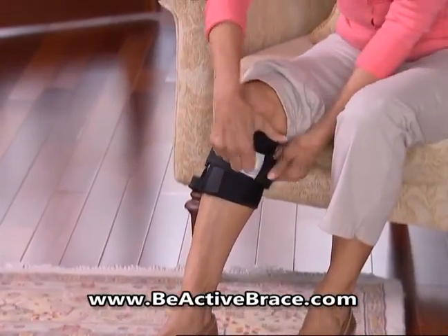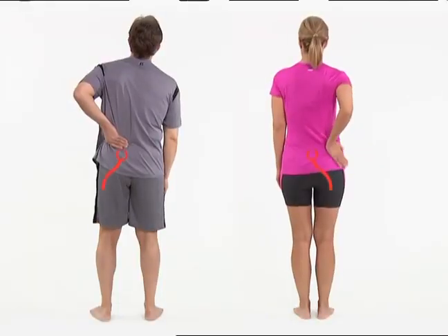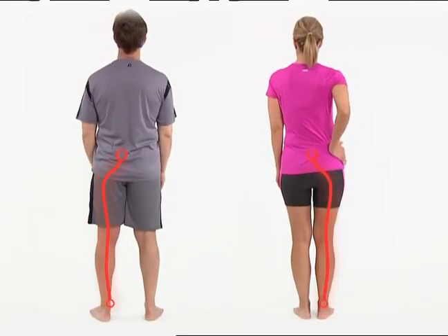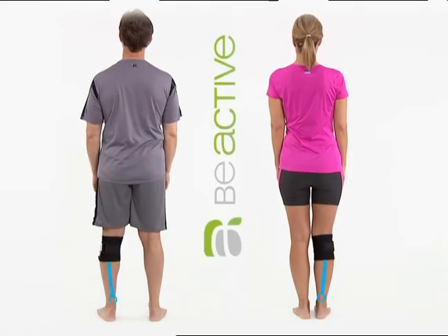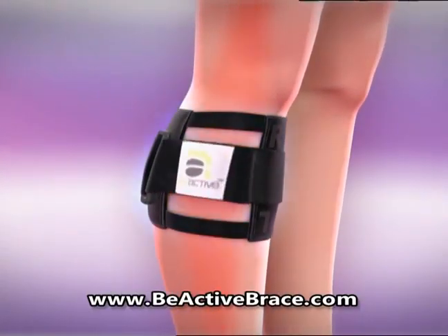Slip on B-Active and tighten the strap — you'll instantly begin experiencing relief. Back pain often radiates from the lower back to your lower extremities, but apply B-Active to the trigger point on the calf muscle to instantly relieve pain.